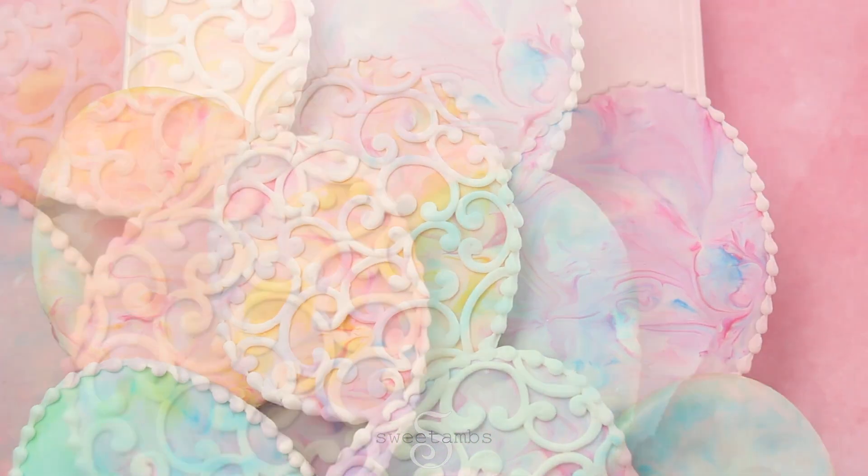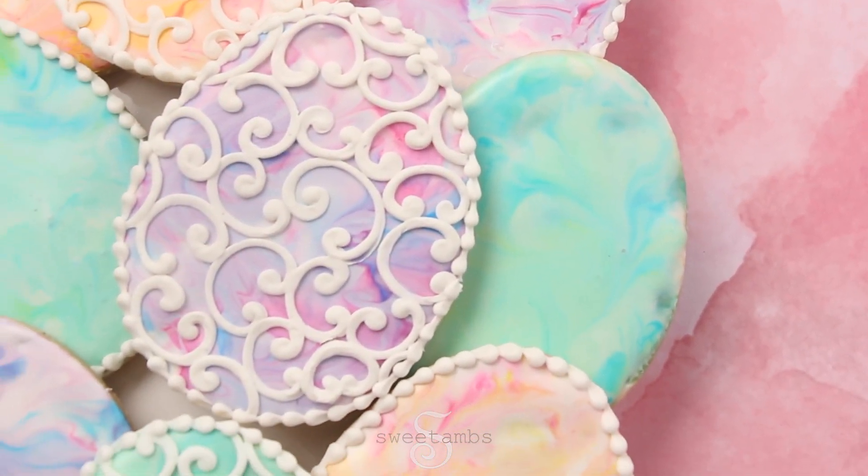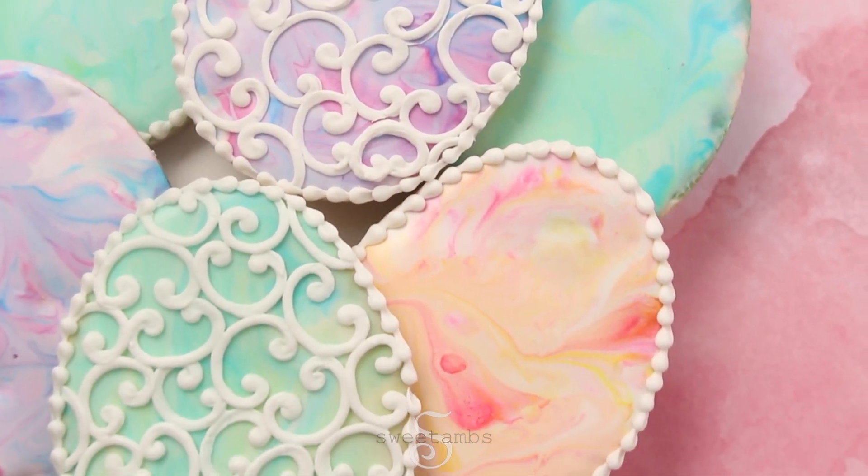Hi everybody, it's Amber from Sweet Amps Cookies. In this tutorial, I'll show you how I made these marbled Easter egg cookies using my cookie decorating kit.